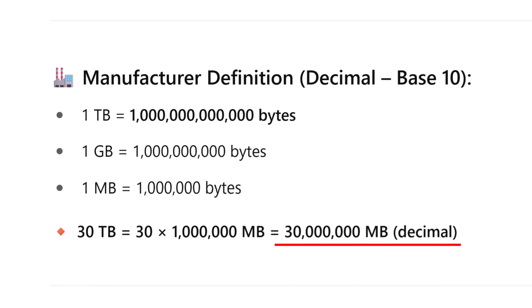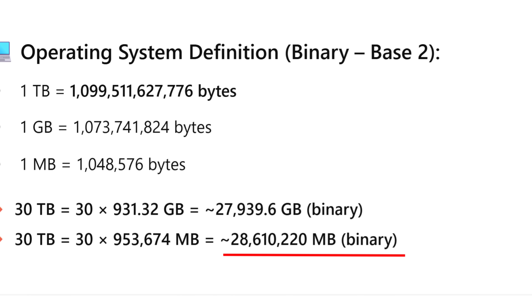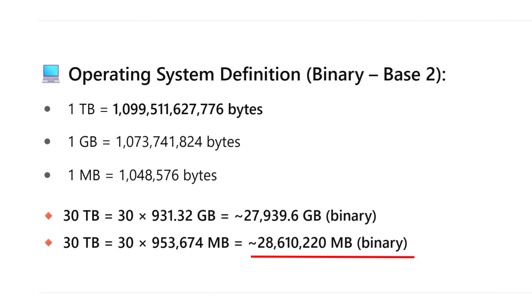Next up, the fill rate. These drives at 30 terabytes — a lot of you in the comments were saying you could fill that up with your Plex collection in no time. I'm not saying it isn't true, but 'no time' is quite a relative statement. 30 terabytes, depending on whether you're looking at it in decimal or binary — and most operating systems run on binary for their classification of data — you're either looking at 30 million megabytes in decimal, or around 28.6 terabytes as your operating system will view it in binary.